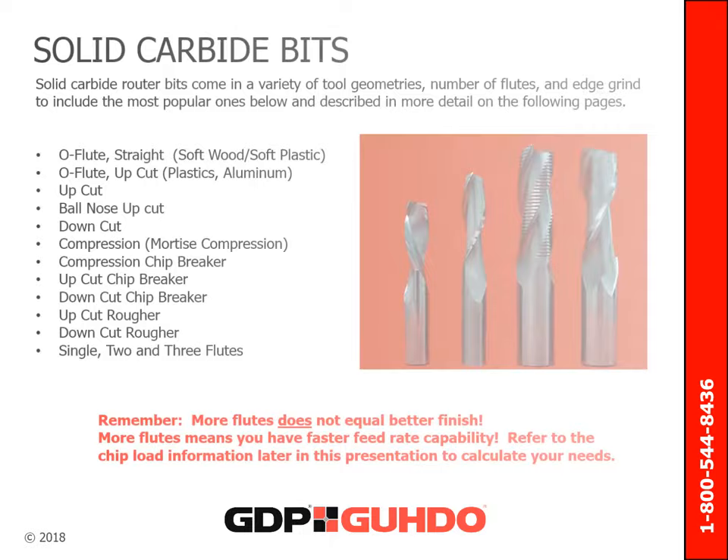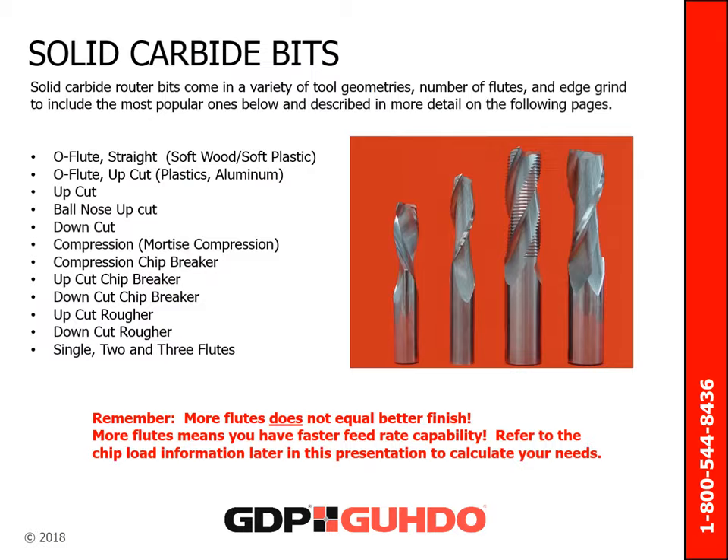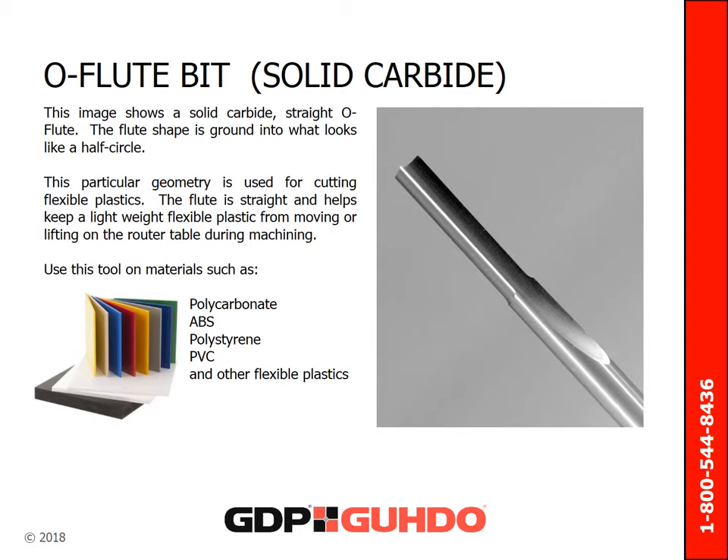Solid carbide router bits come in a variety of tool geometries, number of flutes, and edge grind. The styles range from O flutes, compression style, upper down cut, chip breakers, to ruffers, and more. The image on the slide below shows a solid carbide straight O flute. The flute shape is ground into what looks like a half circle. This particular geometry is used for cutting flexible plastics. The flute is straight and helps keep lightweight, flexible plastic from moving up or lifting on the router table during machining.